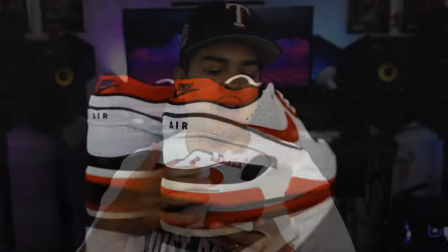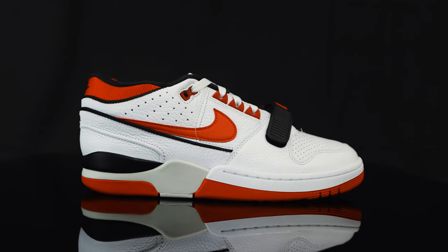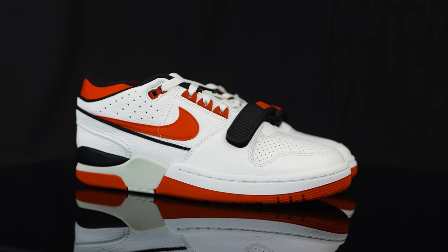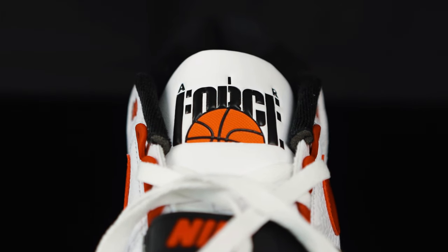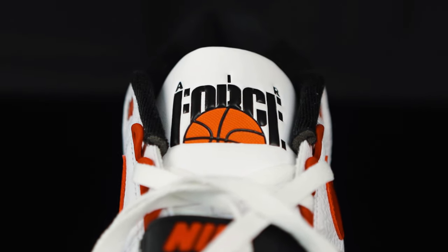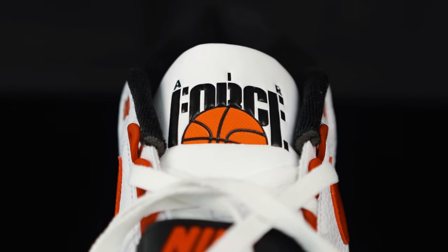Let's jump right into the shoe. For the upper, you have this premium leather, which the shoe is mostly constructed of. And then right here at the tongue, you do have this vinyl-like plastic material with the Air Force logo in black. Under that, you do have a rubberized basketball logo in orange and black.